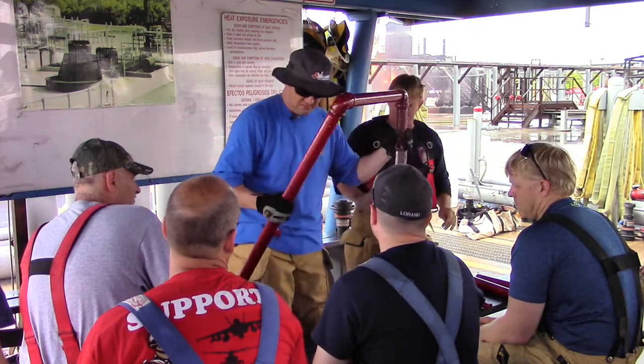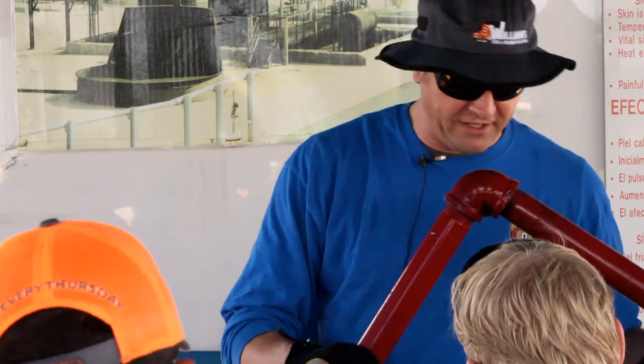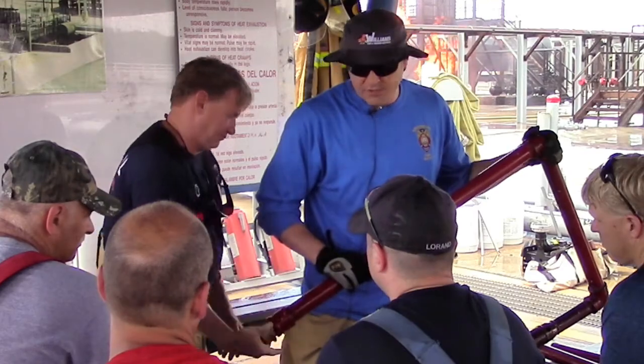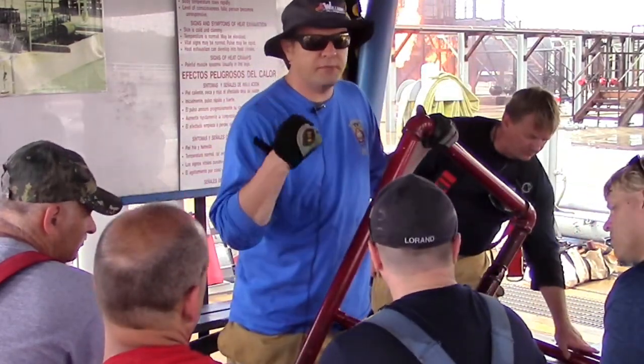Now we've got basically a foam wand built. The only thing left is we've got to be able to hook a fire hose to this — inch and three quarter, this flows 95 gallons a minute. We've got some adductors out there; we'll hook 95 gallons a minute to it. We carry everything up dry — we're not going to hook a hose to it; somebody will be carrying it behind you.